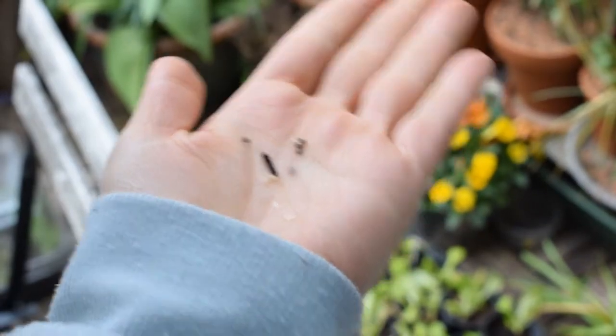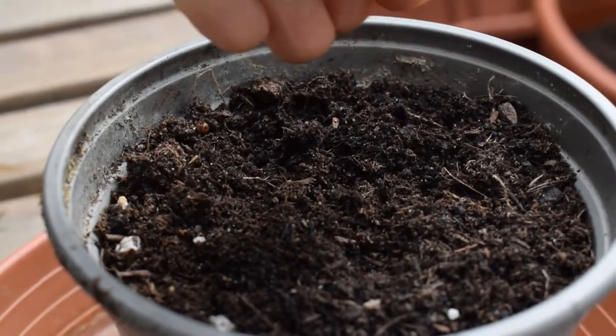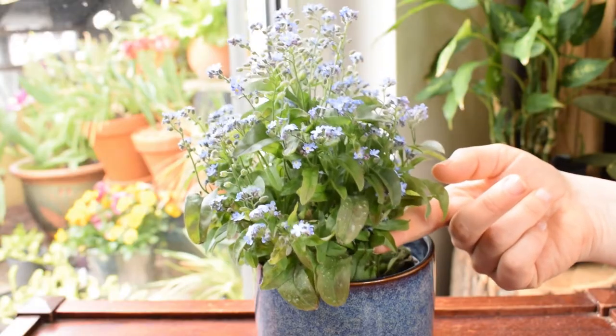If you notice the plant is starting to produce seed and drop the seeds, you can either collect them and sow them somewhere else in your green space or into new pots, or you can leave them in the pot and see if they will grow — if there's enough space, they could just grow there.